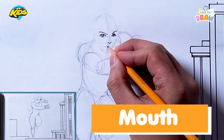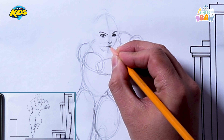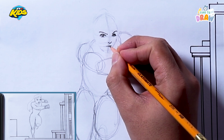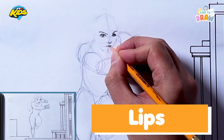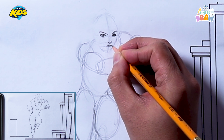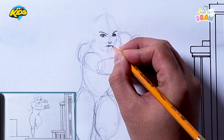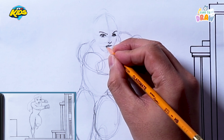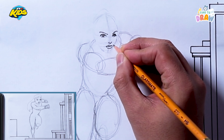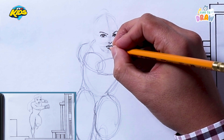Now let's go ahead and draw her mouth. I'm going to draw a line roughly around there and give her a little bit of lips. See that shape — it's like an M kind of. And then I'm going to draw the bottom lip. Great job INC Kids!